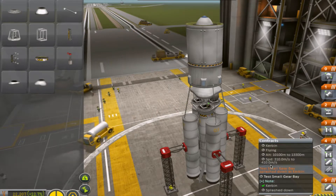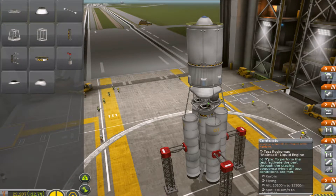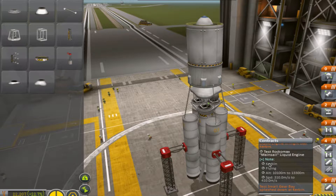What we need to do: this needs to be performed over Caribbean by flying at around 10,000 meters up to 13,000 meters, with a speed of 300 meters per second up to 410 meters per second.